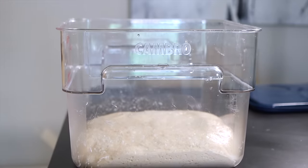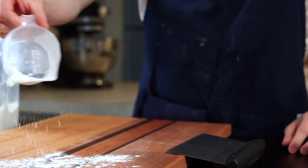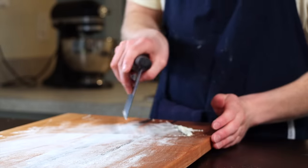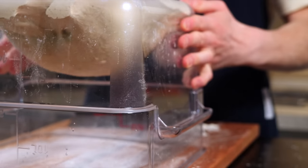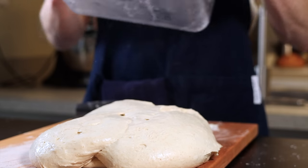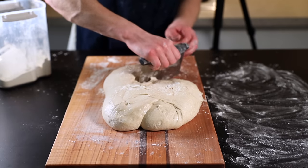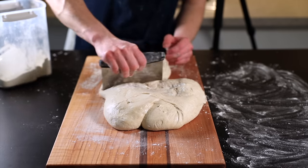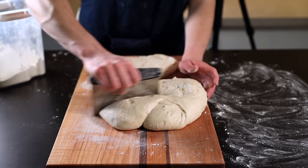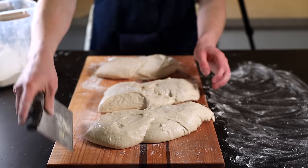Assuming the dough looks ready, set it aside for about 10 minutes to let it relax. Next, we'll divide and shape the dough — for this you'll need a metal bench scraper and a very lightly floured surface. Plop your dough out onto the surface with the top side down. Chad Robertson recommends dividing into two pieces, but I prefer a slightly smaller loaf so I divide mine into three. Feel free to lightly flour your hands and bench scraper to prevent the dough from sticking.